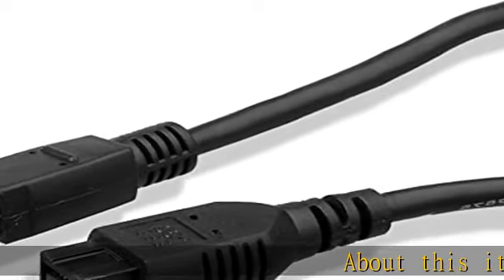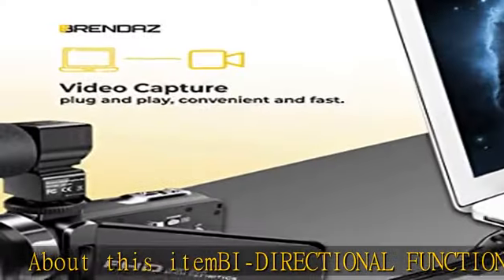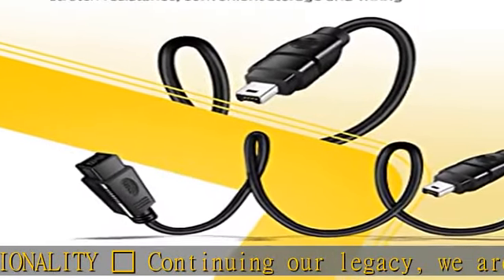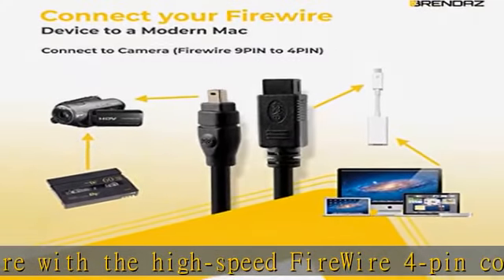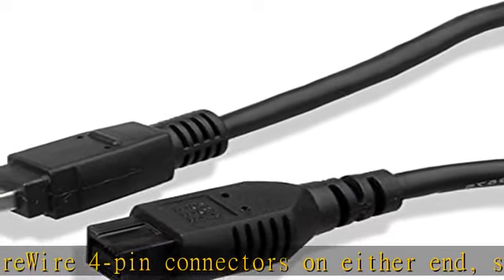About this item: bi-directional functionality with high-speed FireWire 4-pin connectors on either end, suitable for most connections to computers or other devices such as digital cameras, network attached storage devices, external hard drives, and printers which use the original IEEE 1394a standard.